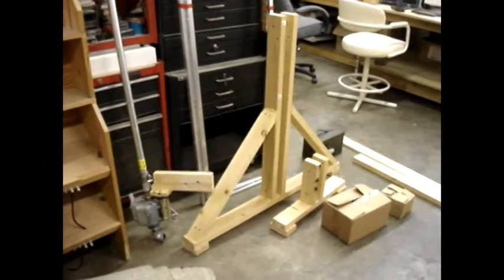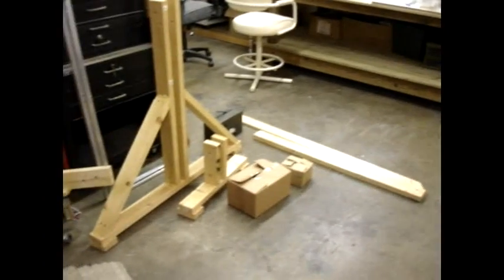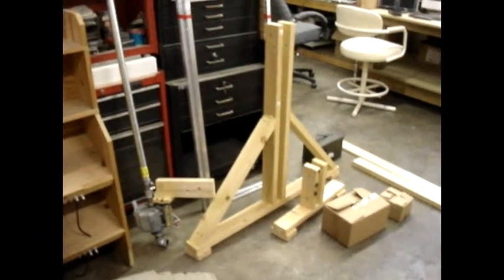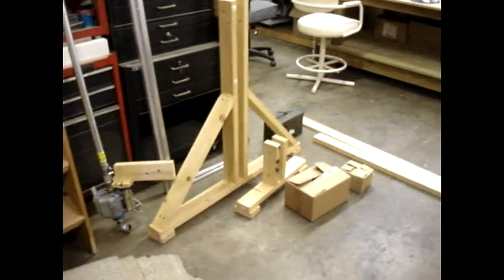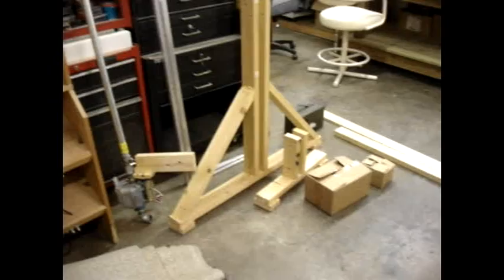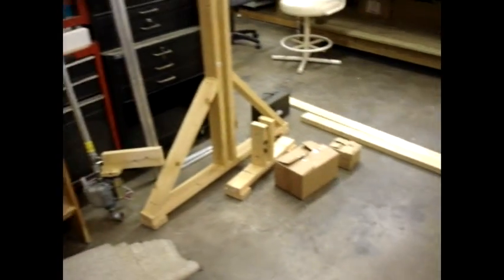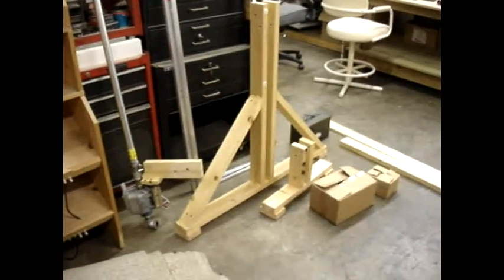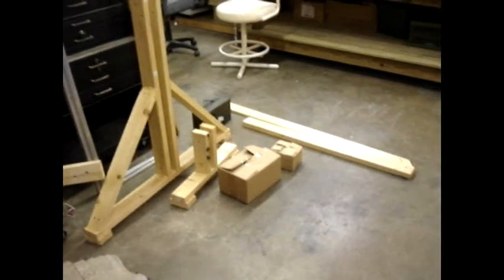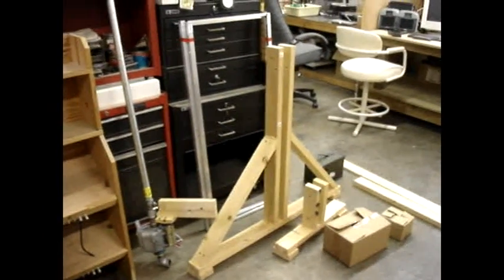Hello everybody. I'm going to assemble the frame for my solar tracker and show you how it goes together. These are all the pieces and I'm doing it indoors because it is really hot outside right now — there's no shade and it is threatening rain. I built it here in Florida but it's going to go out to Arizona and be set up out there.